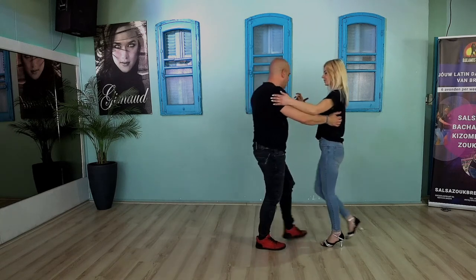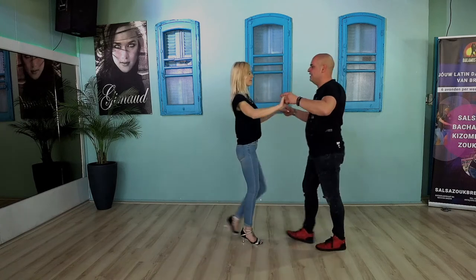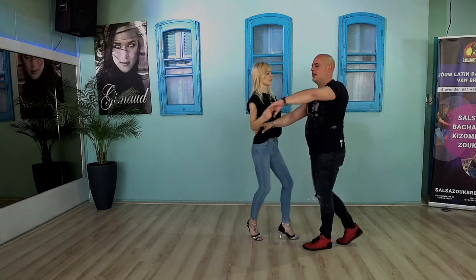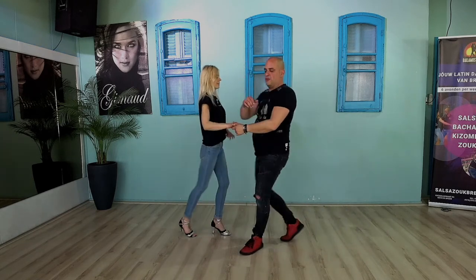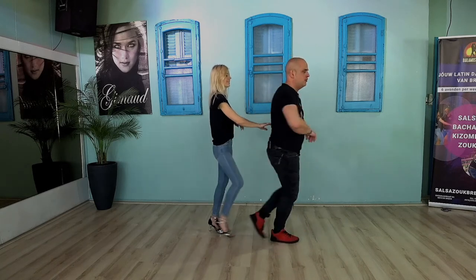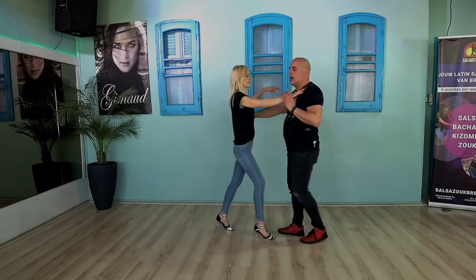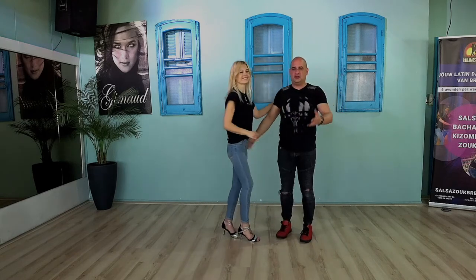Let's do it from the other side: one, two, three — here we go — half left turn for the ladies — one, two, three — five, six, seven — bring her back into the hammerlock — left turn for the ladies — five, six, seven. Guys, we're going into our left turn: two, three — one, two, three — six, seven — one, two, three — five — right turn for the ladies. And we have — look at this — and we continue — five, six, seven — and from there you just dance away.